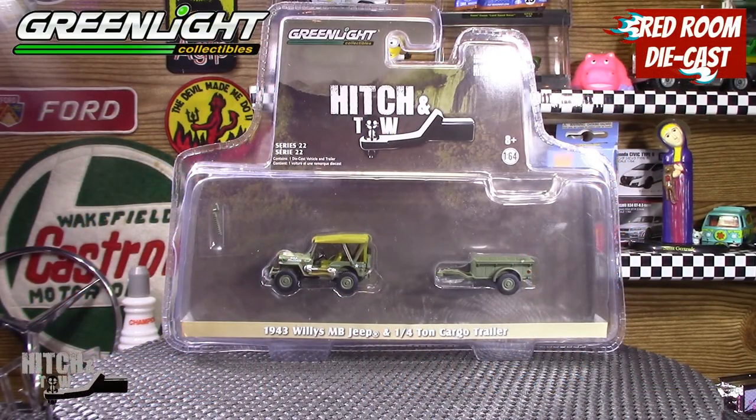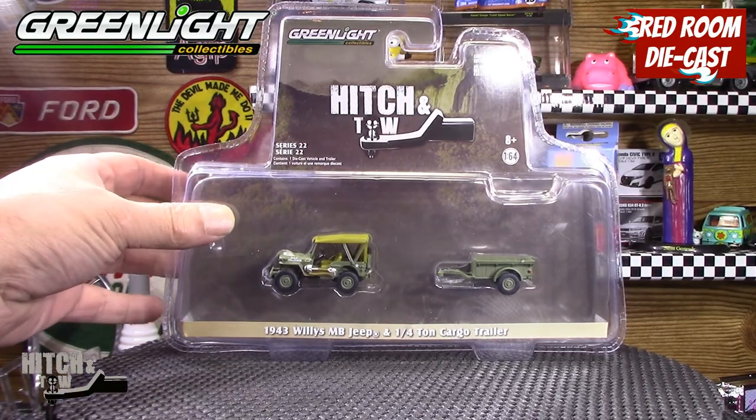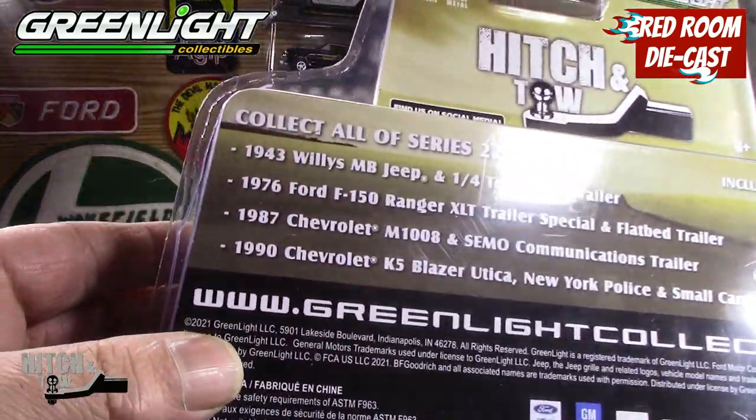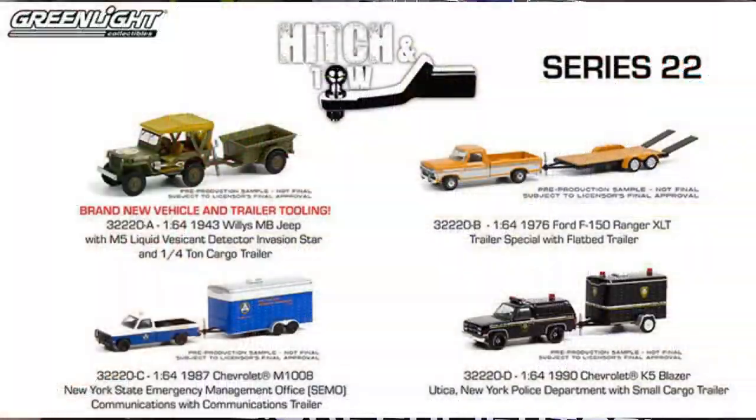Hi all and welcome back to my channel, my name is Bog. Today's video is going to be about a Green Light Hitch and Tow — a 1943 Willys MB Jeep with a quarter-ton cargo trailer from Series 22. In that series you get the Jeep, a 1976 Ford F-150 Ranger, an '86 Chevy, and a 1990 Chevy Blazer.